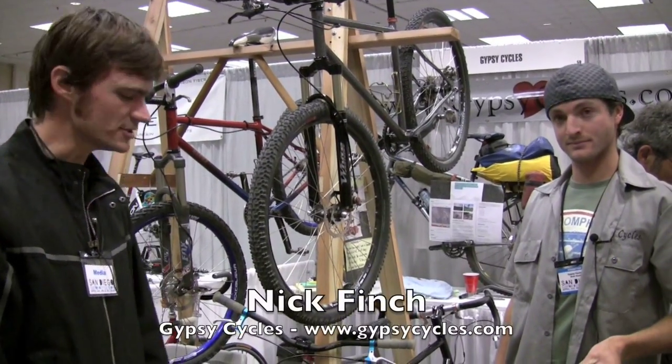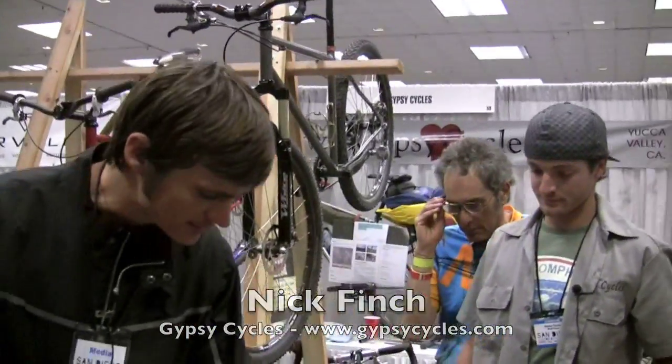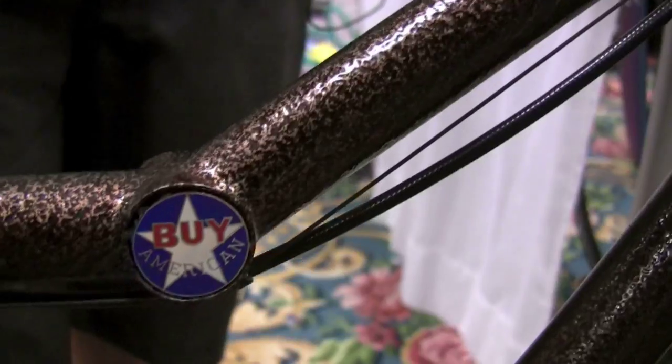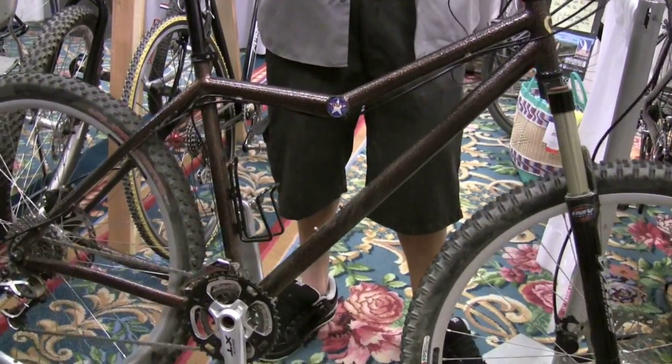We're here with Nick at Gypsy Cycles, and Nick, there must be a story behind this bike, because this little Buy American tag — I love it. Tell me a little bit more about this bike. This bike is a 29 inch front wheel, 650B rear wheel — my first different wheel size bike.